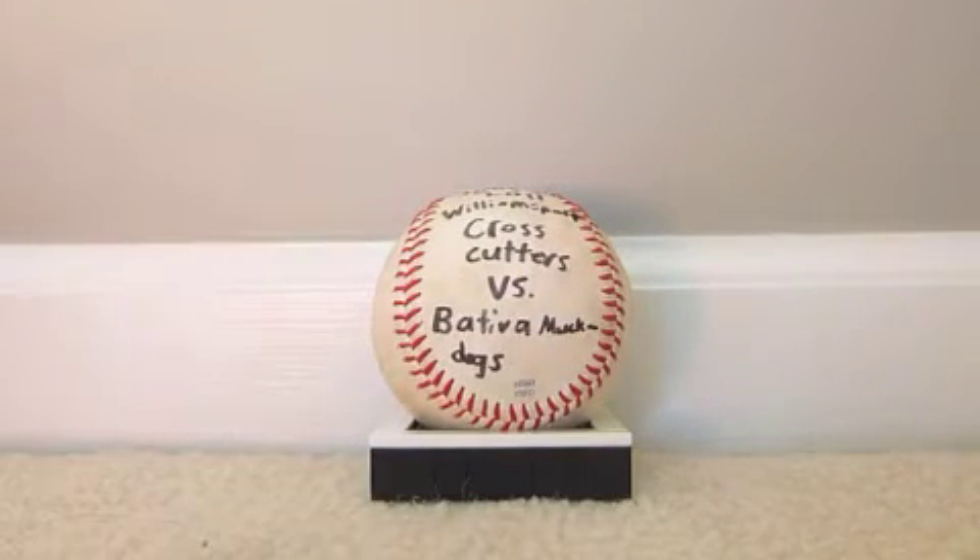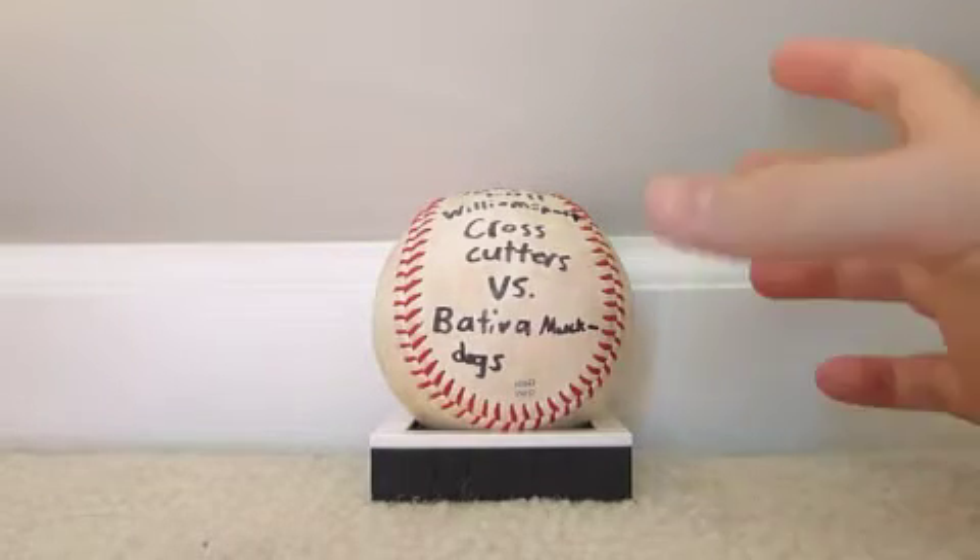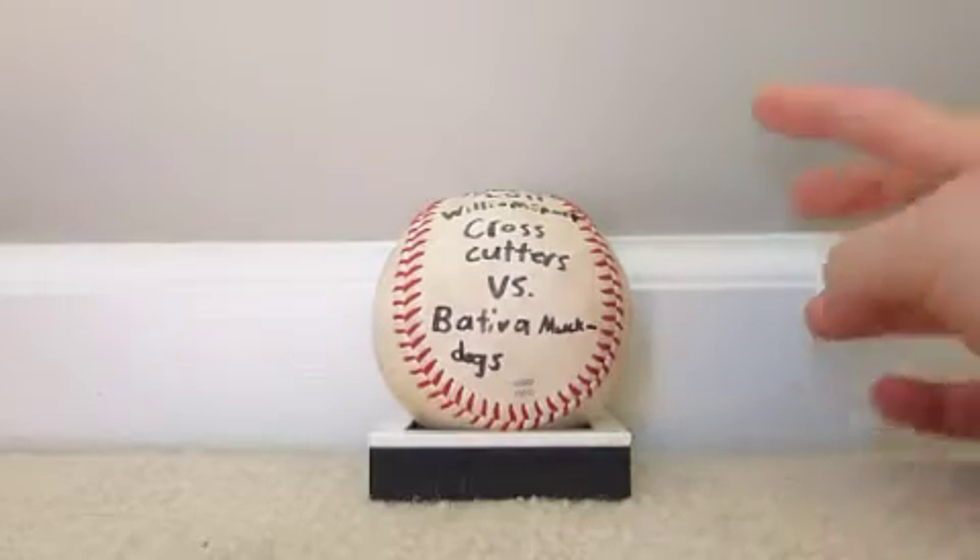Hi people, it's 7-Eleven Lego Boy, and today I'm going to show you how to build a little baseball display out of Legos. It's very simple, but it works great for displaying, and I think it looks pretty awesome.